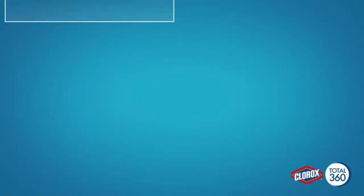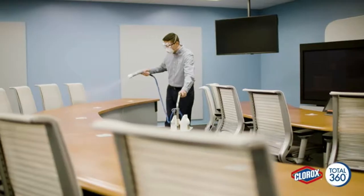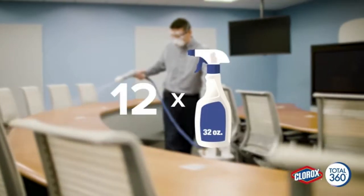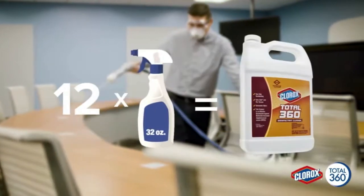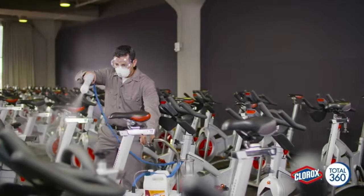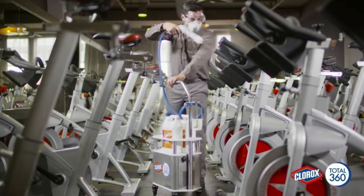The system uses much less labor than trigger sprayers. It uses product effectively and efficiently — it takes 12 trigger spray bottles to equal the coverage of just one jug of Clorox Total 360 disinfectant cleaner. The Clorox Total 360 system is an extremely effective way to help stop the spread of pathogens that cause infectious diseases.